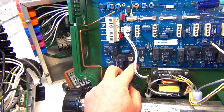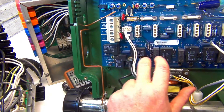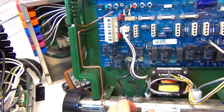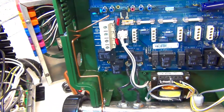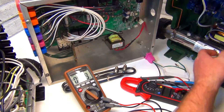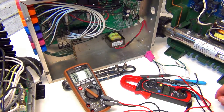There are so many different packs and setups out there, but this gives you a general idea. Whatever two leads you have coming out, get your probes on there without touching anything else. It's going to be live when you're testing, so be very careful. If you're not comfortable, get an electrician - they have all the meters and can do it for you.